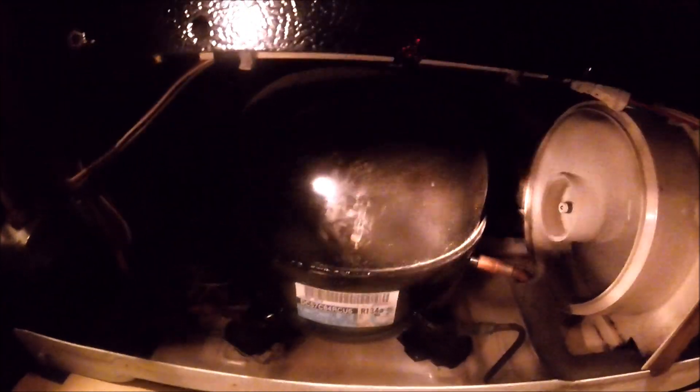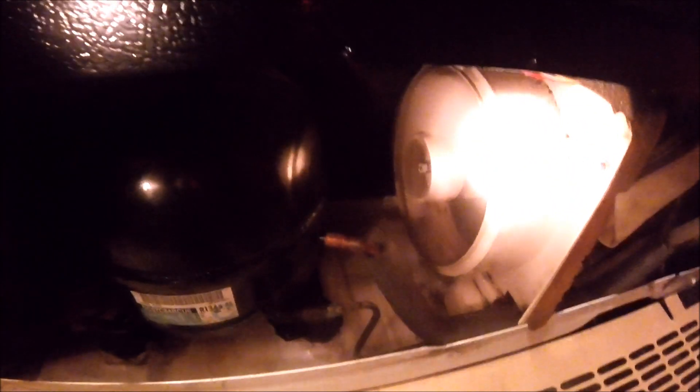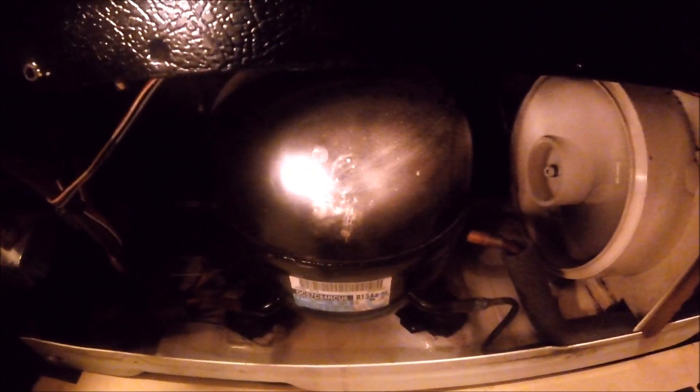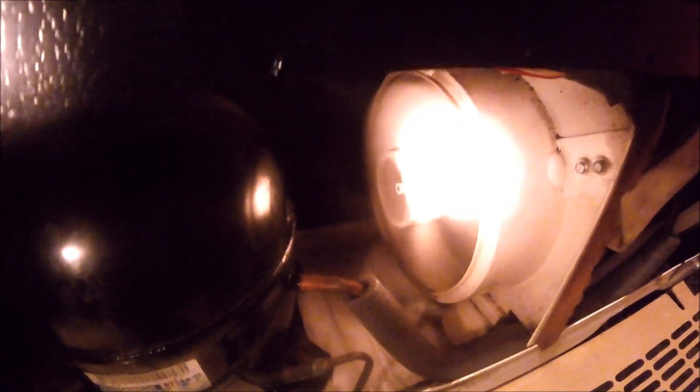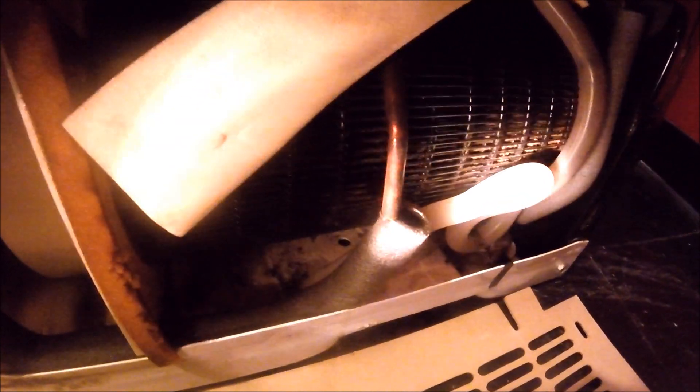This black ball here is the compressor, and the condenser fan is what keeps the compressor cool while it's on, turning some of the gas substance back into the air safely. And beside this condenser fan, you have coils.